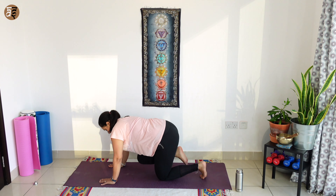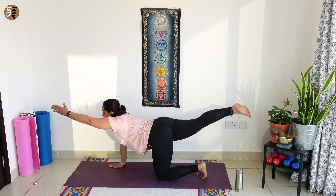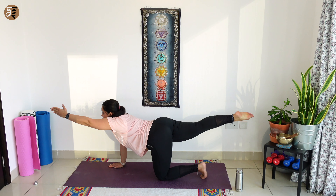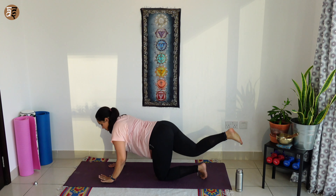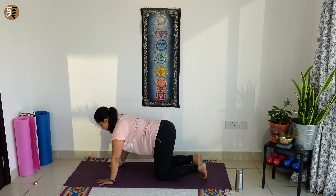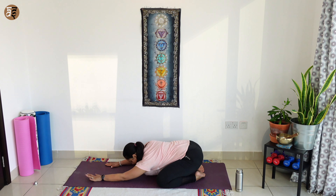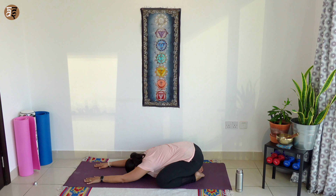Opposite side — extend your right leg all the way back, left hand forward. We are going to hold over here for 3, 2, 1. And as you breathe out, slowly release. From there, join your toes together and we move to a wide-legged child's pose. Continue breathing as you hold this pose for a few breaths.